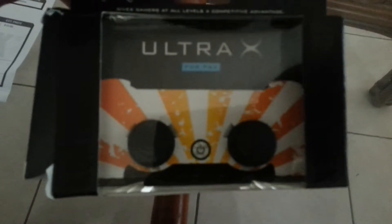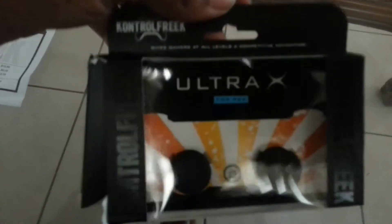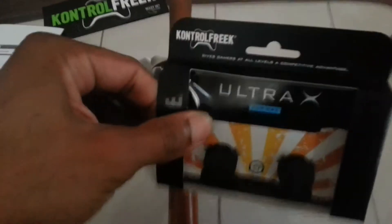So I got the Control Freaks Ultra. I'm gonna try to go back and get the classic ones — the little green looking ones. But for now I forgot to try these out, so let me see if I can put these on with one hand.